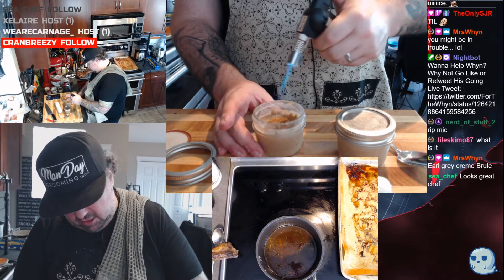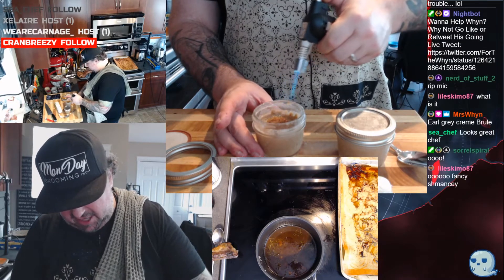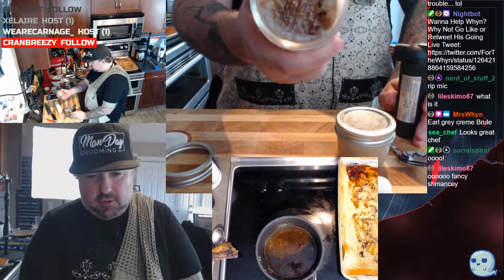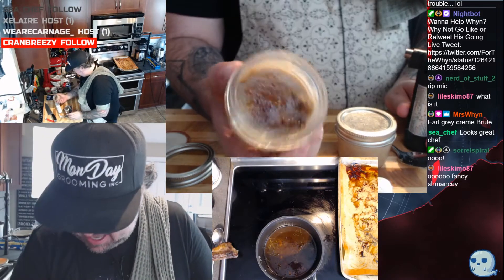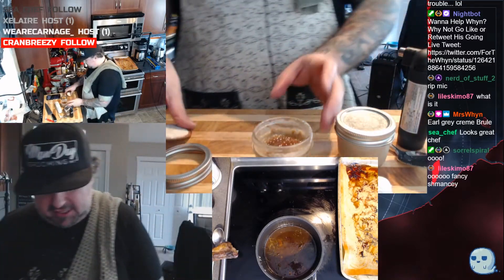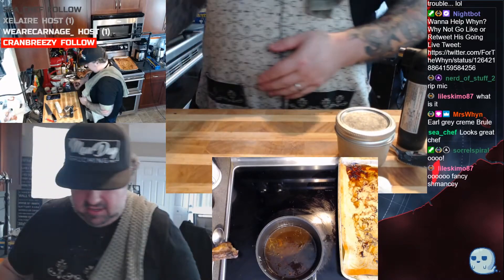Don't get too close with the torch. Get yourself a nice torch on there and let that set up. Just like that — that's gonna form a nice crust on the top. We're just gonna set that aside — that's gonna be our dessert.